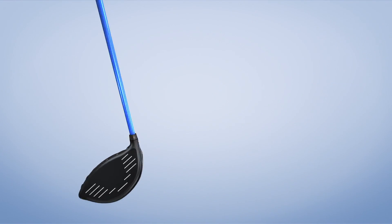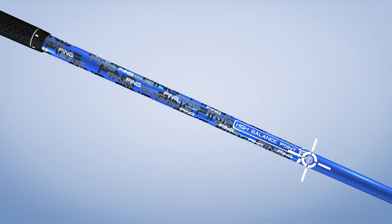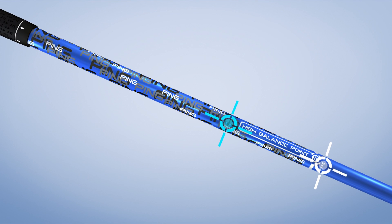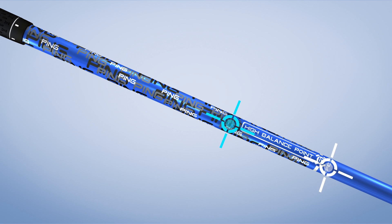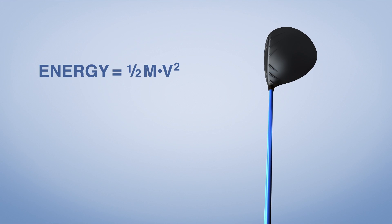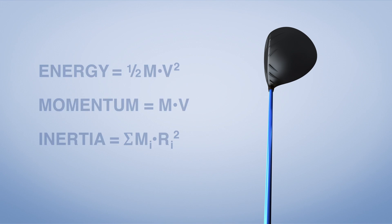Another source of power is the TFC419D shaft with high-balance point technology. The CG is closer to the grip end, allowing for a heavier head which increases the MOI and contributes to the extremely low CG. The result is more energy, momentum and inertia for greater distance with accuracy.